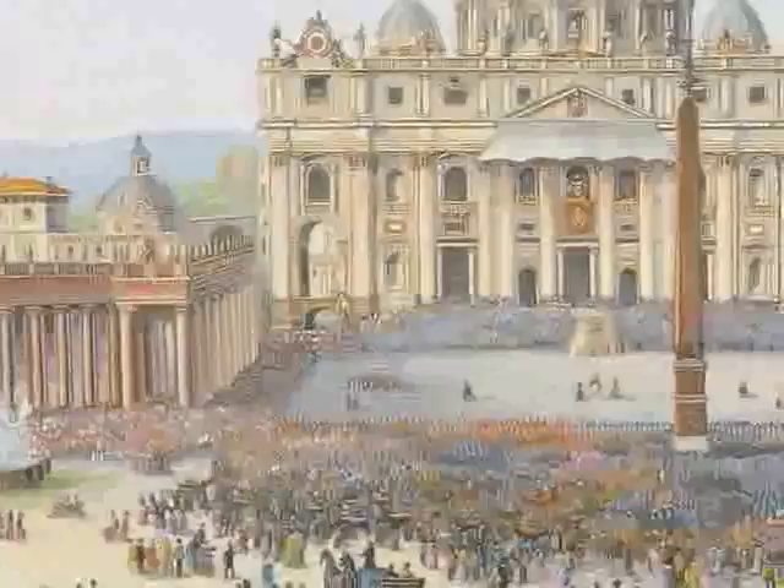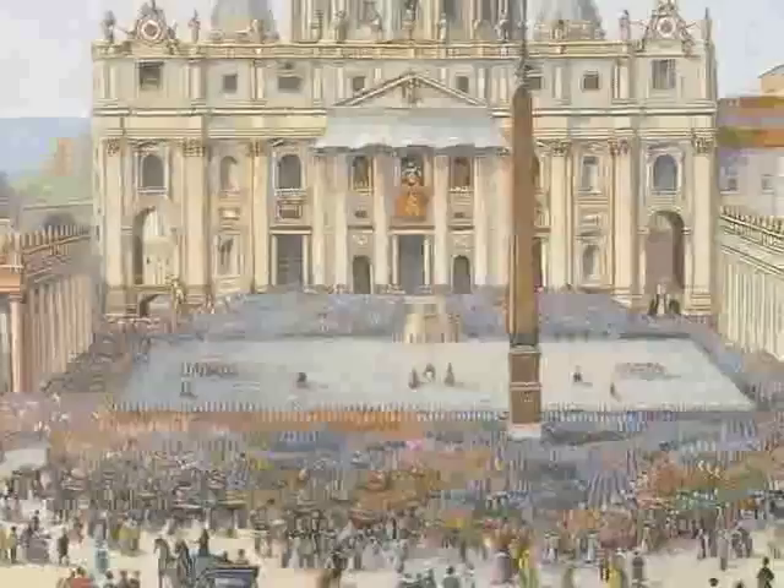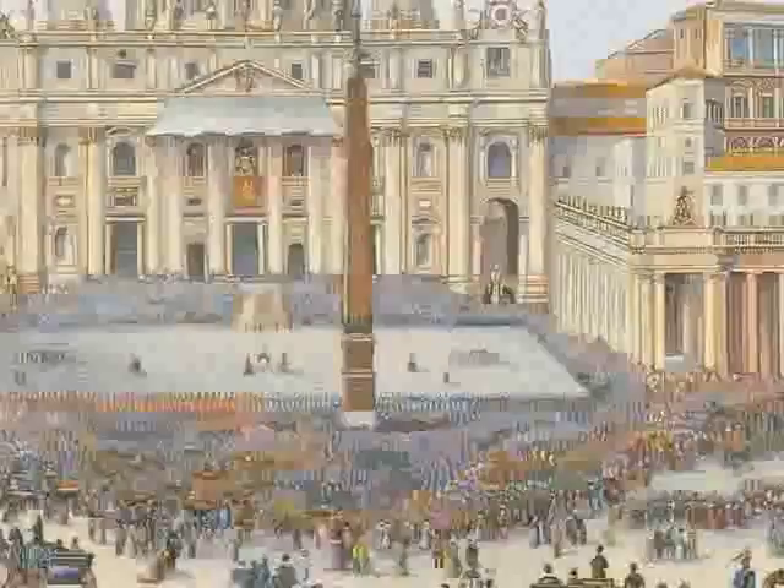Tiny glass tiles have been fitted together to produce this crowd scene of people in the square outside St. Peter's in Rome, watching and listening to the Pope, who appears on the balcony of St. Peter's to give a blessing. This is micro mosaic work of the very highest quality, and in fact it was made in the workshops of the Vatican in Rome.